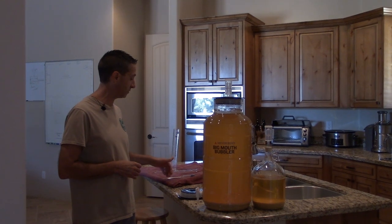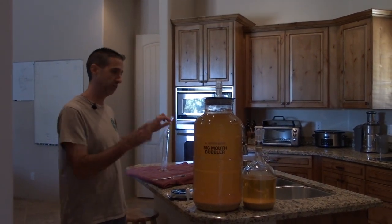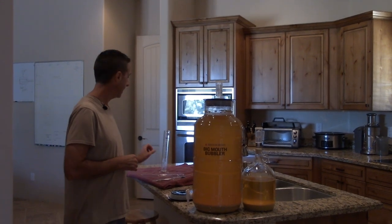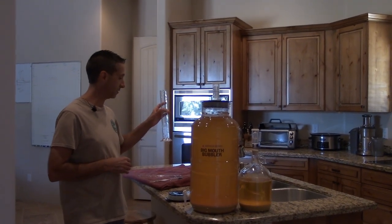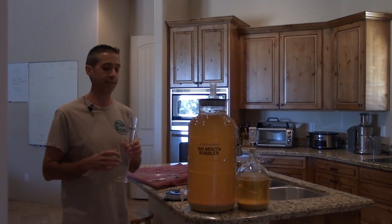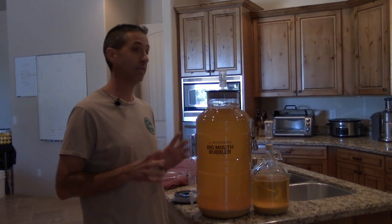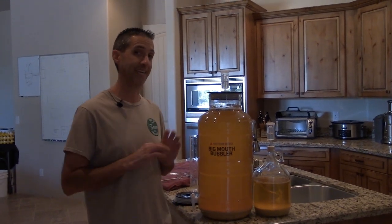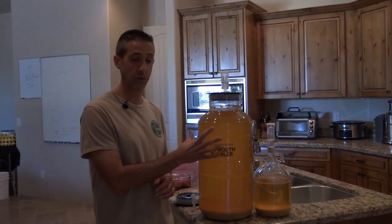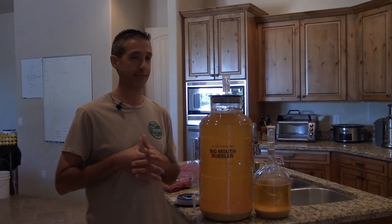A couple of things to measure our specific gravity: I have a hydrometer here and a wine thief, because we'll be taking a sample today. And I have a container we can put the wine into to test the specific gravity and, more importantly, do a taste test. Before moving on, you do want to make sure you have everything clean and sanitized — we are dealing with wine at this point and we don't want anything getting in that might taint it.